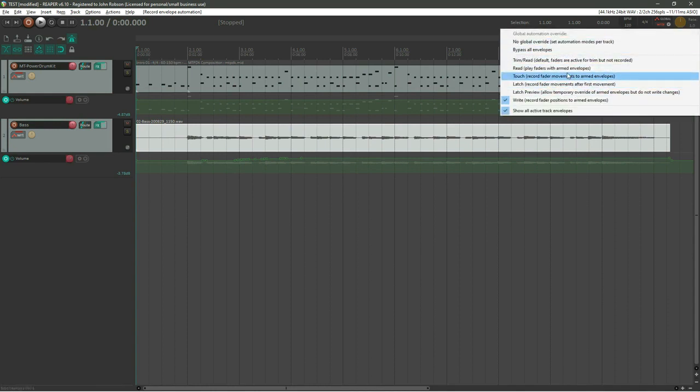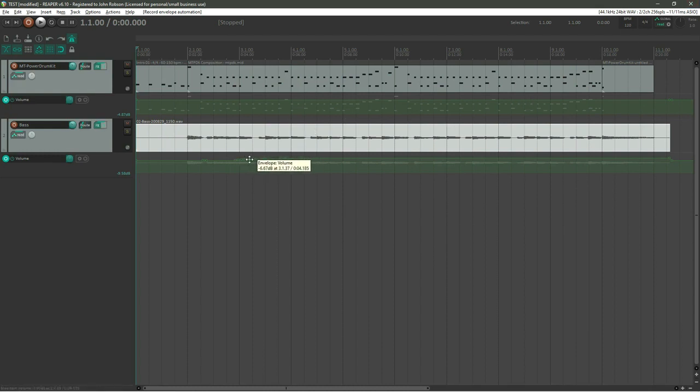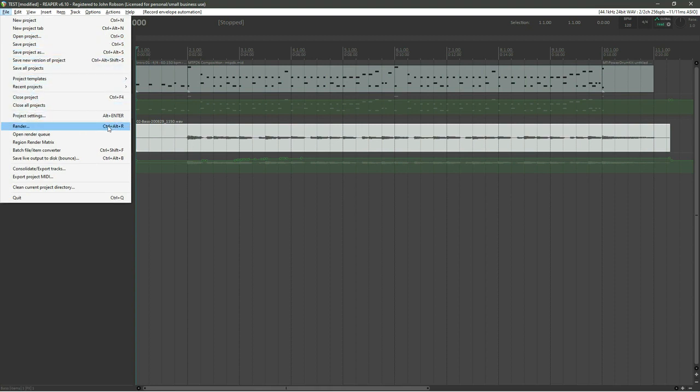When playing back, you can see the envelope I created by moving the bass fader up and down. If you go into the 'Read' setting on that menu and open the mixing board, you'll see the fader moving automatically — that's Reaper following the envelope I created. This way you can craft the mix you want, setting all the levels and fader positions where you need them.